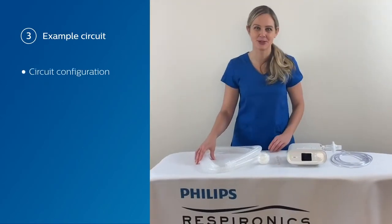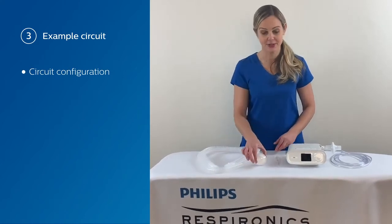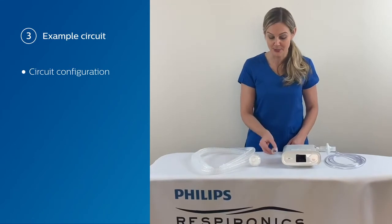Next, we're going to go through an example circuit setup for the device. You'll need tubing, a bacteria filter, and an exhalation port — also referred to as a leak valve. This is needed if you're going to be ventilating with a non-vented mask or for any invasive patient.